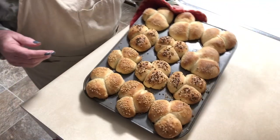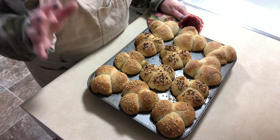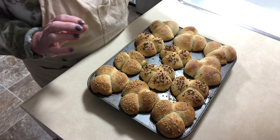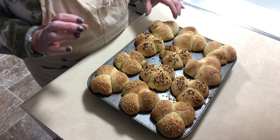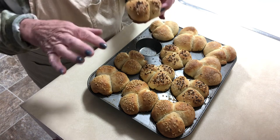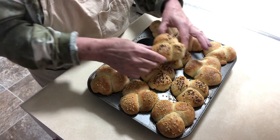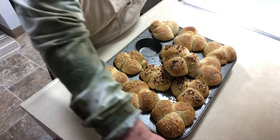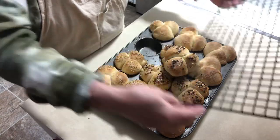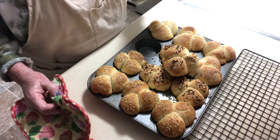These just came out of the oven and they are beautiful — I absolutely love them. They're nice and golden brown. Can you just picture taking one of these and dipping it in gravy at Thanksgiving? Oh my gosh, everybody will absolutely love them. After you take these out of the oven, put them on a wire rack, otherwise the steam will make them soggy on the bottom.